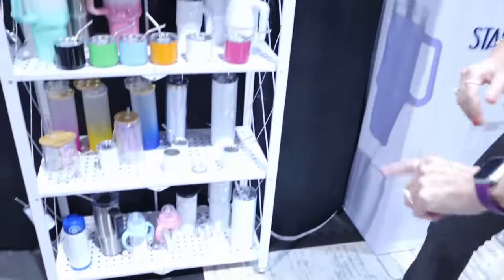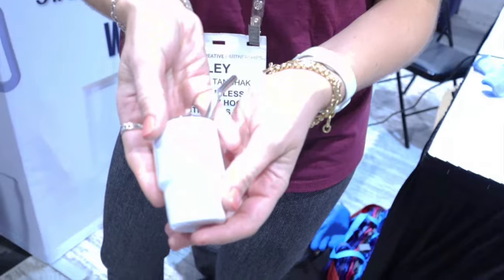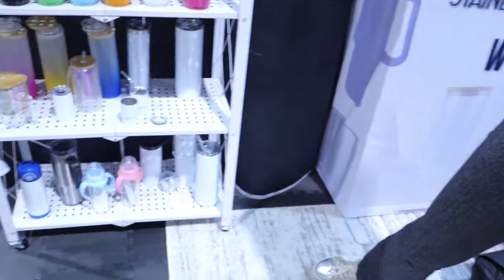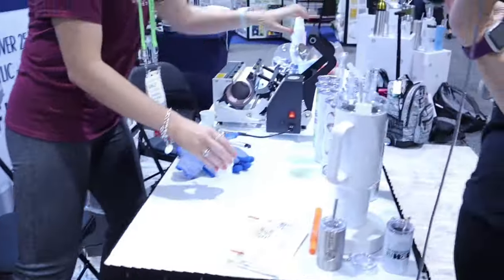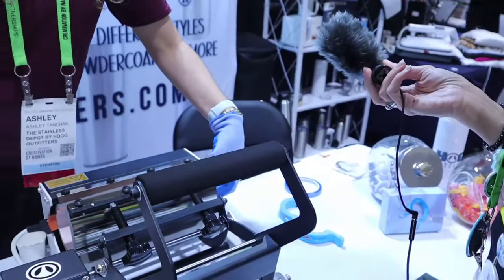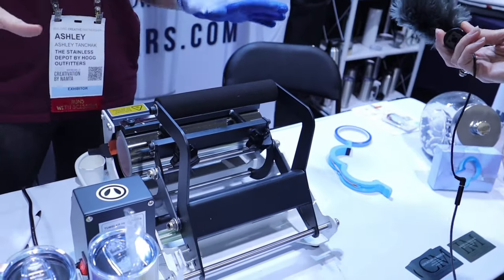Adorable! And you have an even tinier one down on the second shelf. That is so sweet — so sublimatable! So how small of a tumbler can you fit in there? Can you sublimate this in there? This one typically goes in the oven — we would normally do that in the oven or with a heat gun. This heat press does about 15 to 30 ounces, anywhere in between, and we like to do straight ones in here.